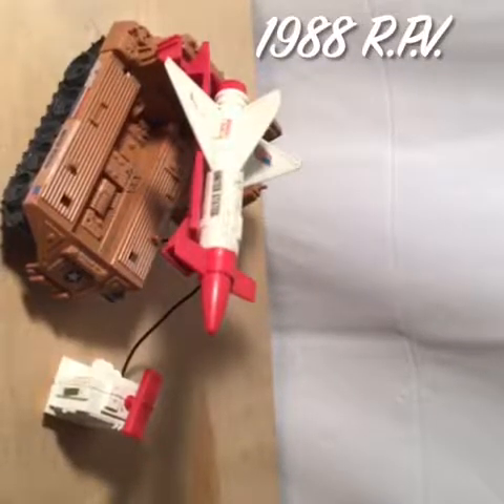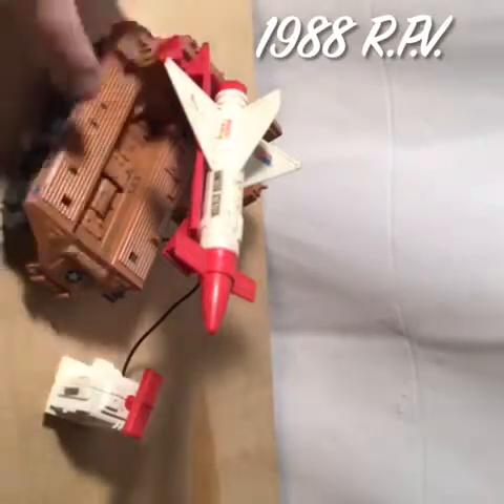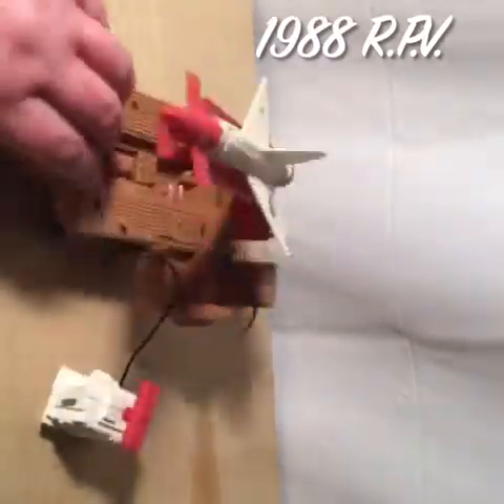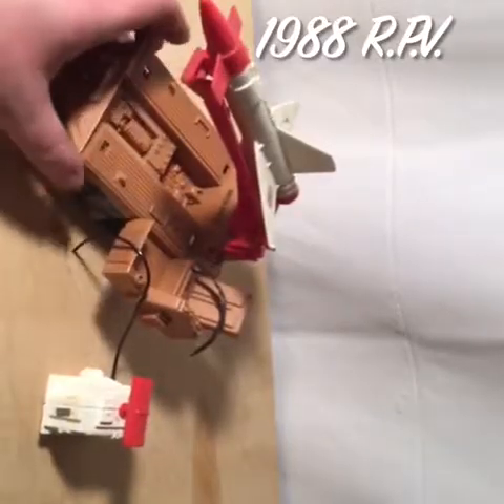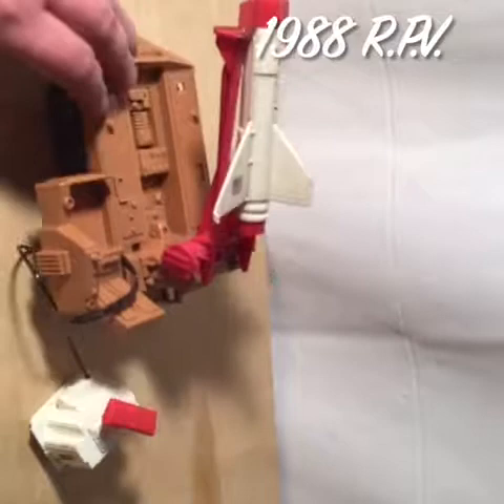Hi guys, this is Cobra Tom, and today we are doing the RVP, the Remote Piloted Vehicle. I was trying to make sure I said that right — RVP. And this is not necessarily designated as a desert vehicle, but because of its overall color, I think it kind of has that deserty feel.